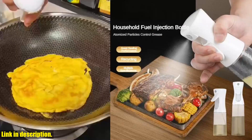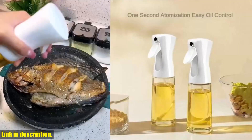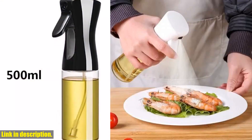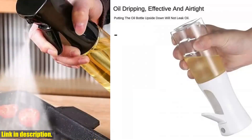What sets this oil spray bottle apart is its press type design. This means that you can easily control the amount of oil you spray, ensuring that you never overdo it. Plus, it's a great way to cut down on excess oil consumption and promote healthier cooking habits. Not only is this oil spray bottle perfect for oil, but it can also be used for vinegar and soy sauce, making it a versatile addition to any kitchen. The sleek and modern design is also a bonus.